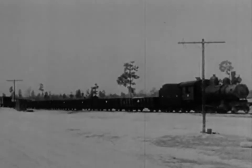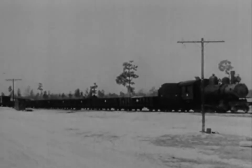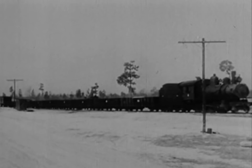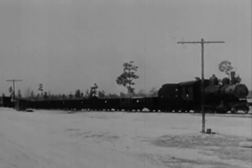The 280 locomotive tips the scales at 53 tons, tender at 49. The first two gondolas are gravel-loaded and groaning under a gross weight of 65 tons each. The third gondola, filled with ties, is hugging the track with a 40-ton burden. The remaining cars, empty, weigh in at 25.